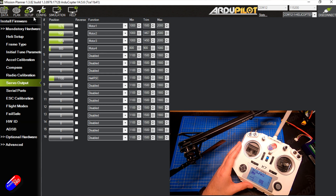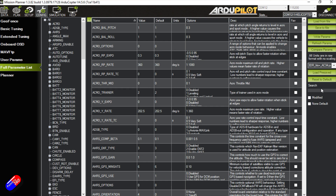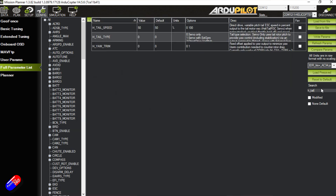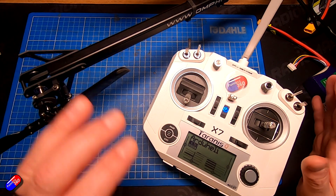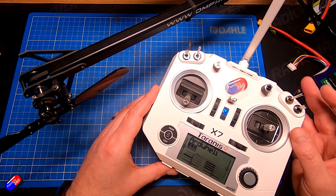Next, go into Configuration and the Full Parameter List and search for H_TAIL. The tail type parameter shows all the different options — you can hover over and click which one you have. We want 'servo only' because that's what this helicopter has, and it's the default, so that's fine. Let's go back to the Servo Output screen so we can see everything as it moves.